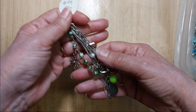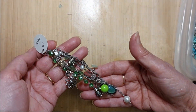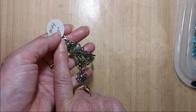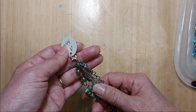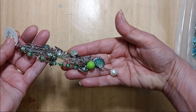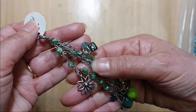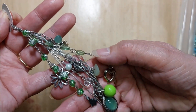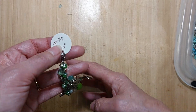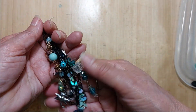Alright, let's get started. Lot number 44 is lots of shades of green. It is six inches long from the top — they all have a lobster claw clasp at the top — to the bottom of the last bead. This one has all kinds of different chains and charms and beads. That is lot number 44.